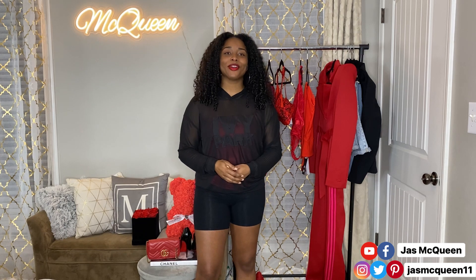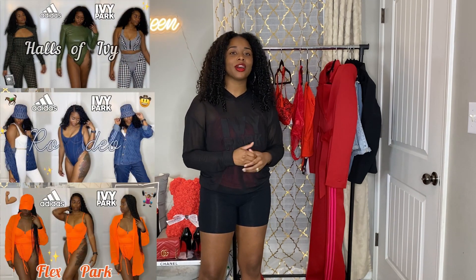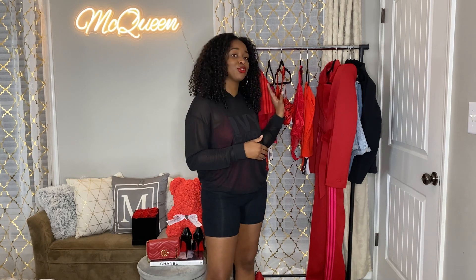Hello YouTube, my name is Jazz. Welcome back to my channel. Today we're going to be doing a try-on haul of the newest Ivy Park drop, which was called Ivy Hearts. If you've been watching my channel for a while, you know we do this every time she drops something. I'm going to link a playlist above with all the other try-on hauls I've done in the past. For this particular collection, it was a Valentine's Day theme.